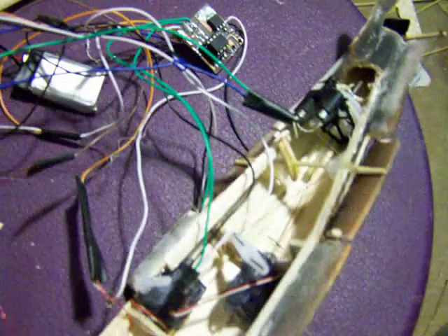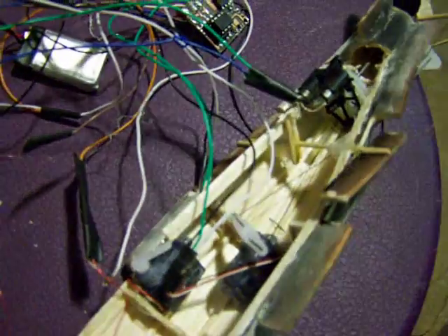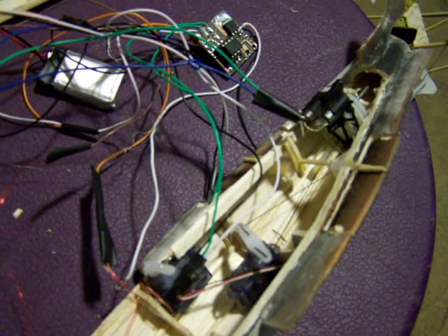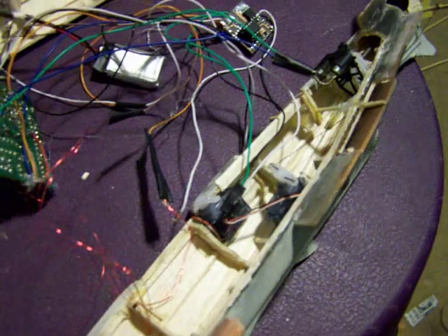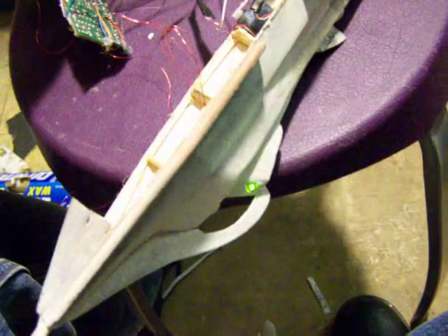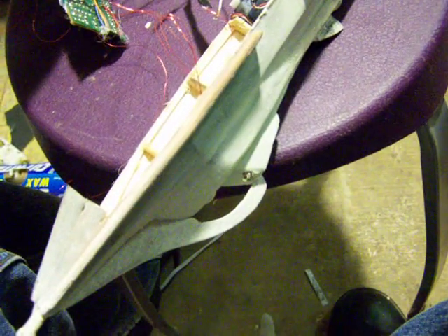And that's about it — linkage for the diving planes. These are Hobby King 2.5 gram servos; they actually weigh 3.3 grams, so buyers beware.